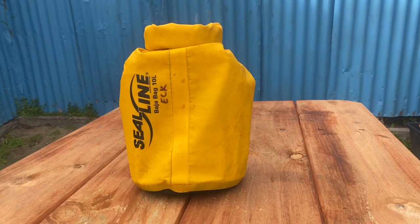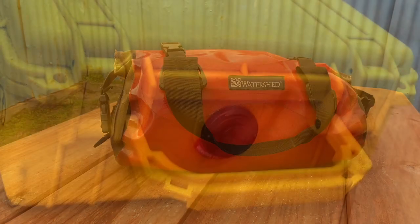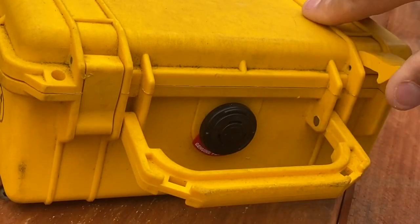To increase its waterproofness beyond IP67, you might use a c-line bar jar bag, which fits neatly in a 10-litre pack. Alternatively, if you want a true dry bag, consider the Watershed Ocoee.